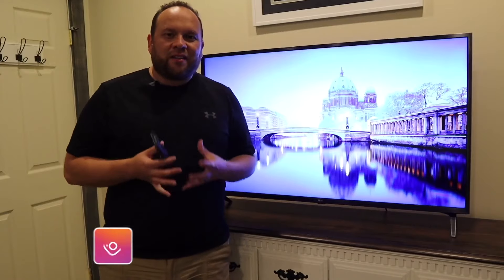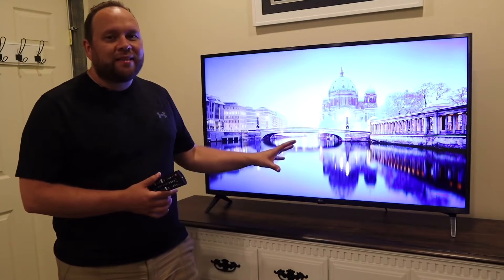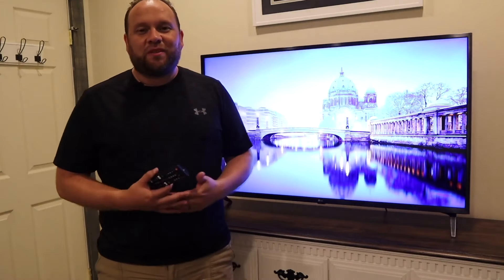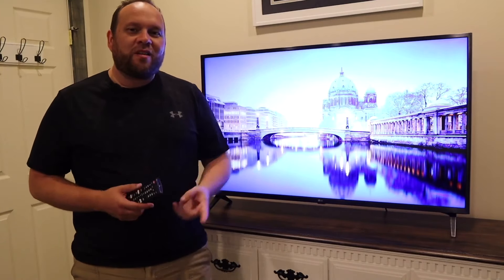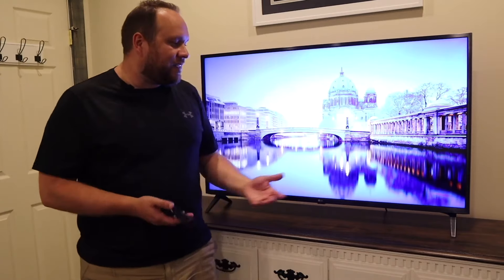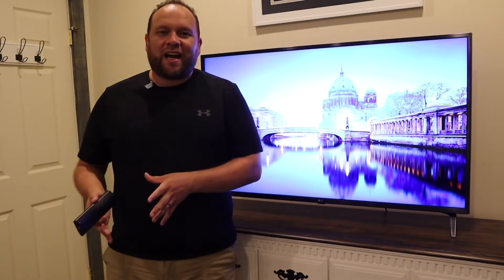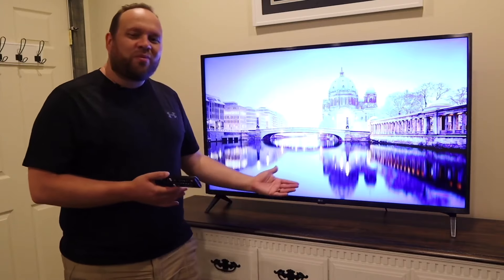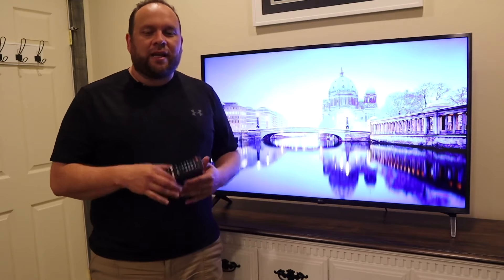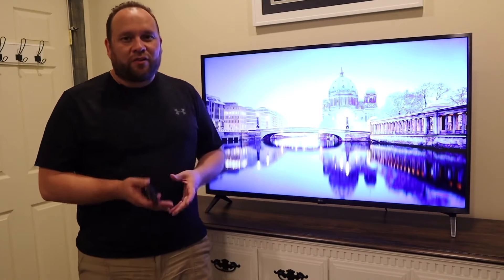Hey guys, Juan here. Thanks for stopping by my channel and checking out this video. If you're watching this, I imagine you're in the market to buy this TV, or maybe you have purchased it and you're looking to get some specifics on it. After owning this thing for one whole month, I'm going to give you my review — the ins and outs of it — and tell you if it's been a pretty good TV. That usually takes about that much time to really use a product to tell if it's going to be good or not. Let's dive into the review and toward the end of the video I'll give you my final analysis on if it's worth it after using it for a month.